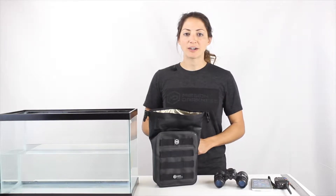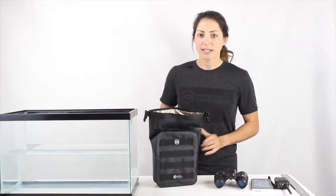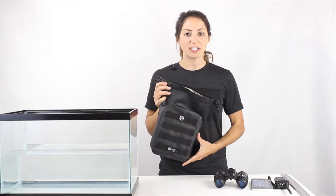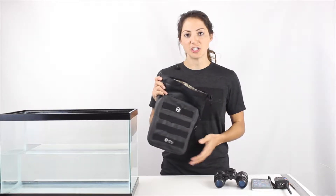Hi, I'm Amanda from Mission Darkness, and today I'm going to show you the Dry Shield MOLLE Pouch. This is a highly water resistant Faraday bag made to shield small to mid-sized electronics such as your cell phone, a transponder, night vision optics, radios, things of that nature.